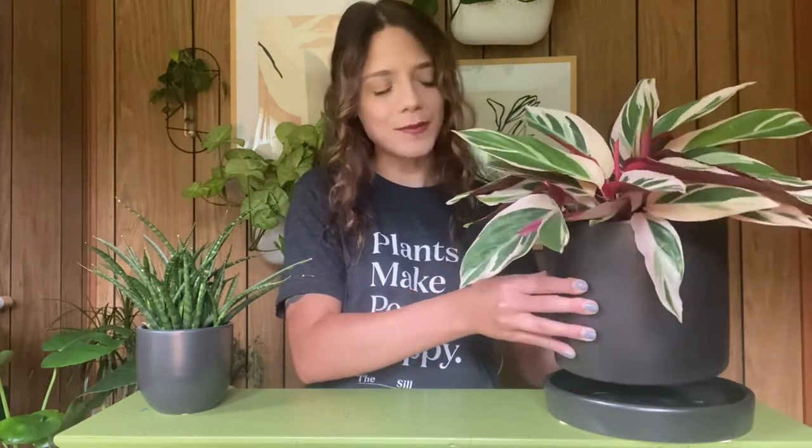Hi plant subscribers! My name is Paris and I am the plant education coordinator here at the Sill, and today I wanted to share some plant care and fun facts on your new stromanthe tricolor that you received for this month's plant subscription.